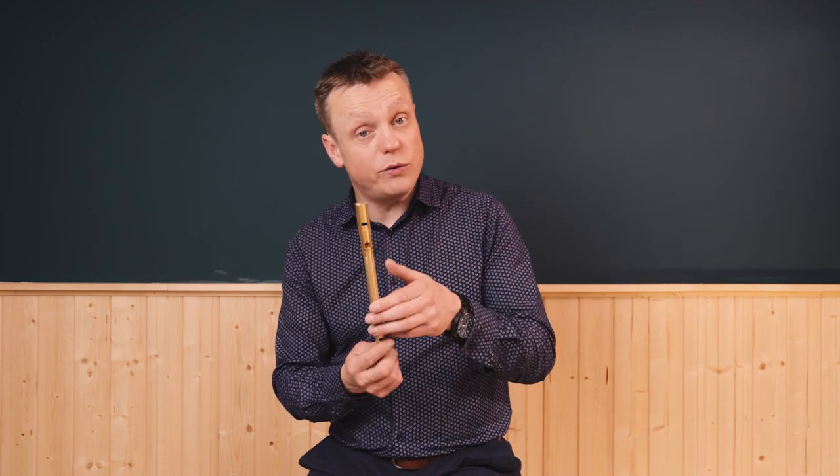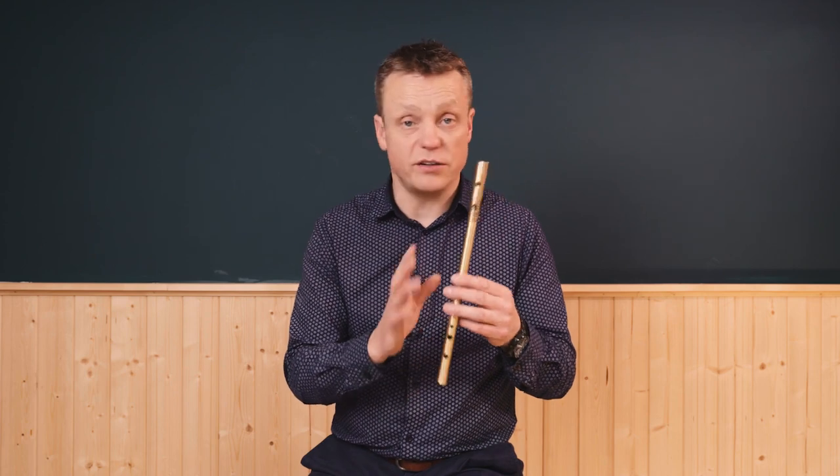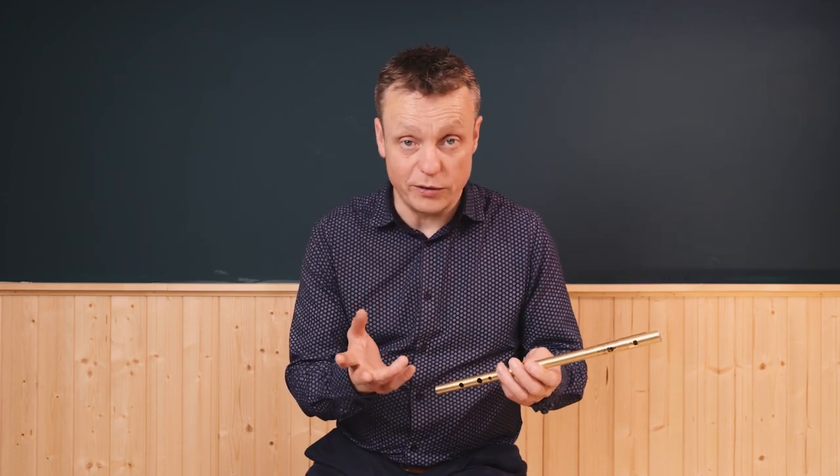Just a point to note: it doesn't matter whether you're playing on a D whistle, an E flat, or a C — the fingering is exactly the same, and also transferable to low whistles, etc.